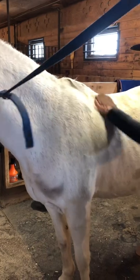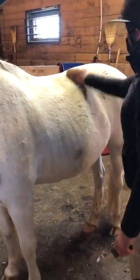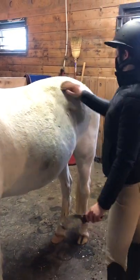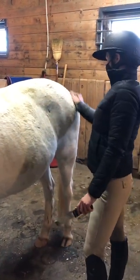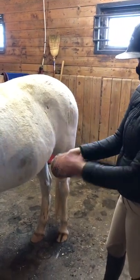Just vigorous circles all over their body, over and over again, for as long as you have time for, is going to be one of the most effective ways to shed your horse or pony.